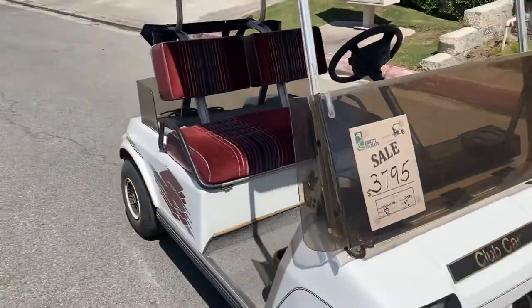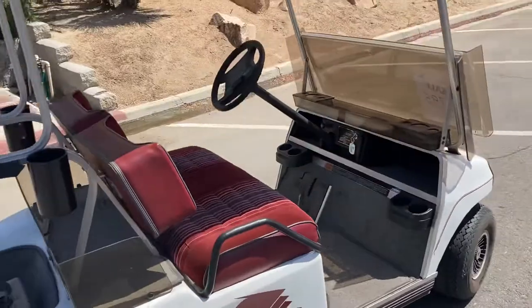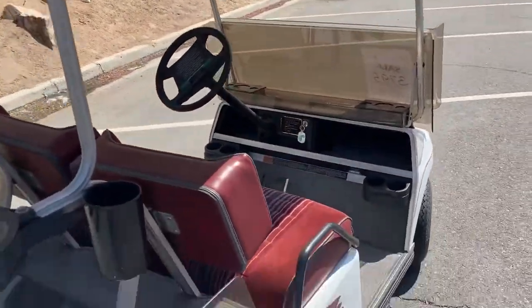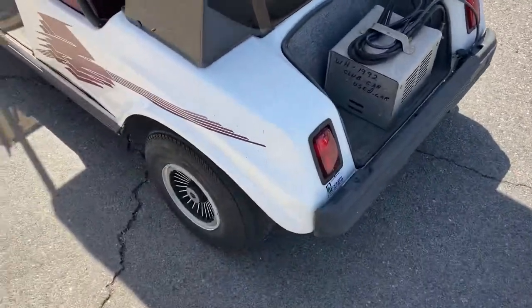Good 36-volt 2021 batteries, upholstered seats, headlights, taillights, got your front beverage tray, got your rear seat enclosure, there's your charger sitting in the bag well.